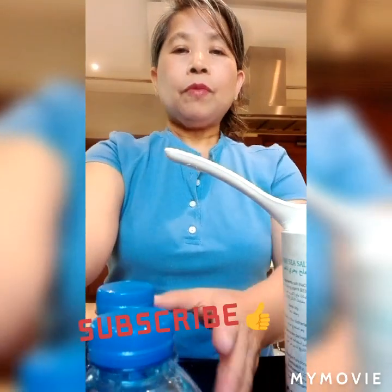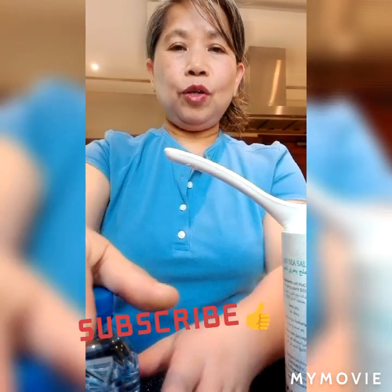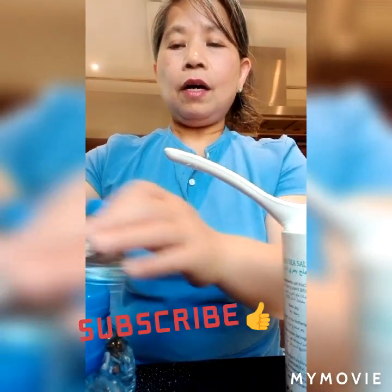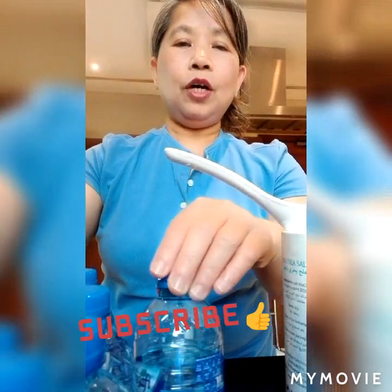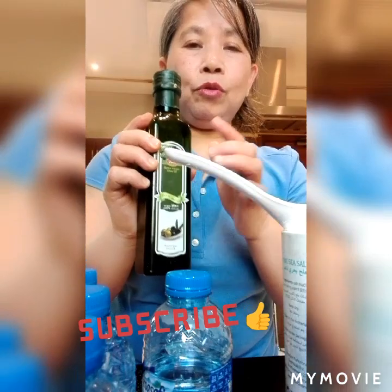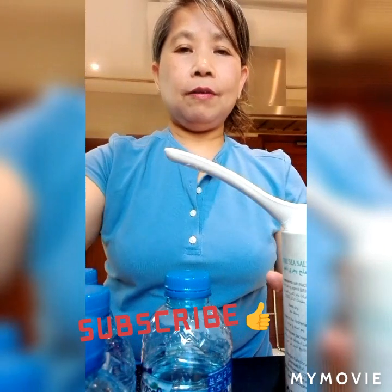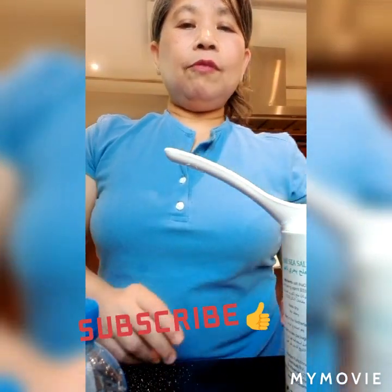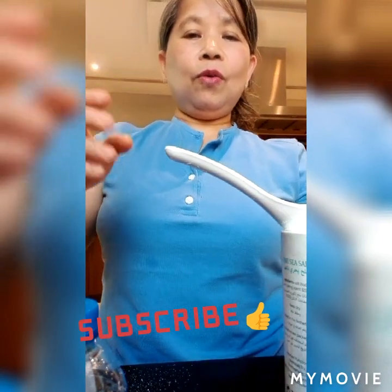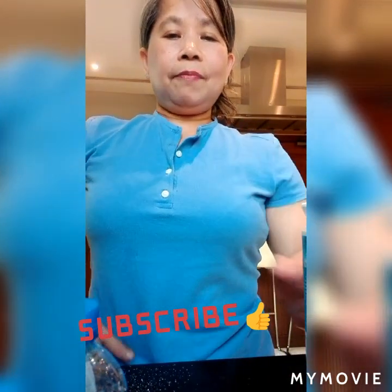It should not be very hot, because you must drink all of this water within seven minutes maximum. When you finish drinking this in seven minutes, for the last half of the warm water, put one teaspoon of olive oil in. Follow the procedure correctly. Drink it while it is still warm, not cold.